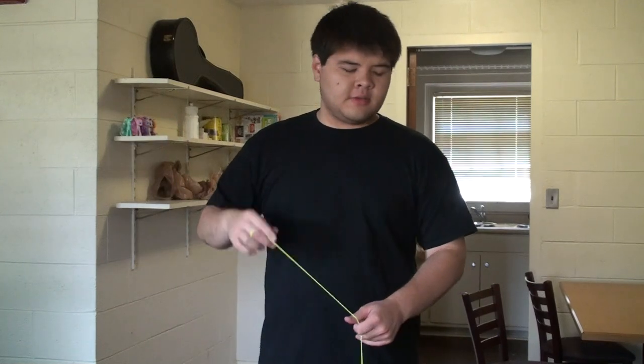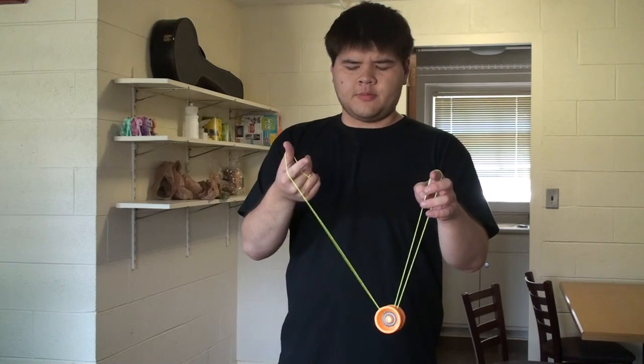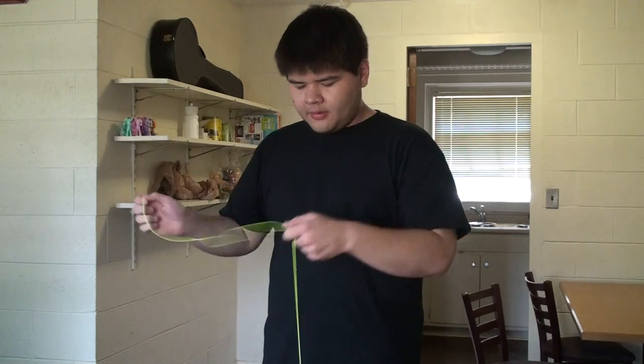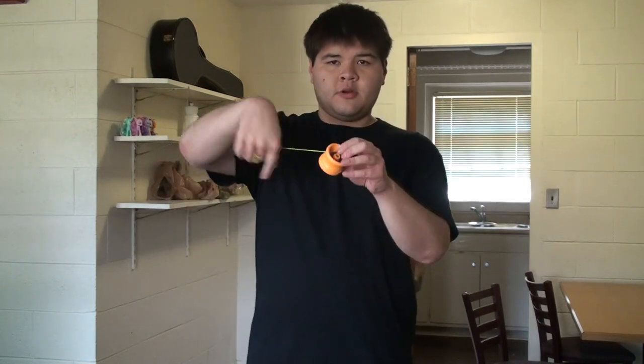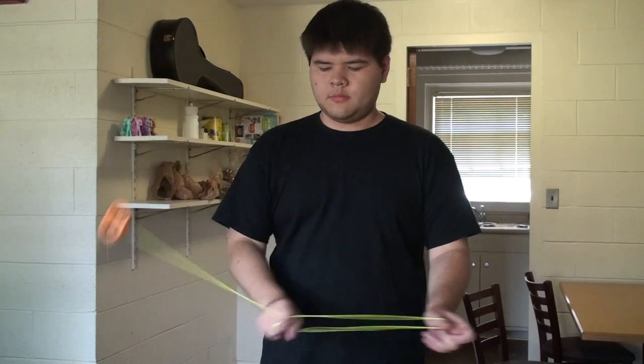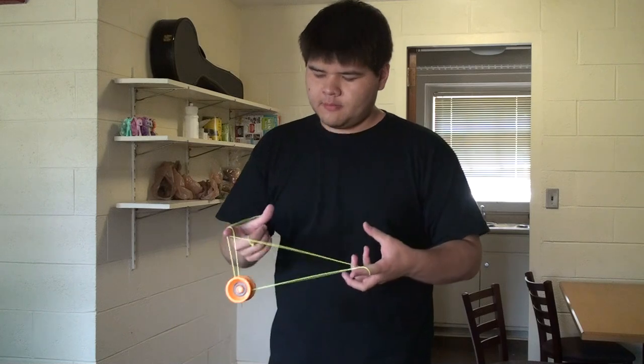Another thing to consider is putting the pinwheel inside your combo. Let's say you wanted to do magic drop, for example. You do a trapeze, you curl your hand, and then you drop. But notice that your yoyo is sitting still while you were curling around the string. That's where the pinwheel comes in — you pinwheel, land, there. So try that one more time: pinwheel, curl, land, magic drop.